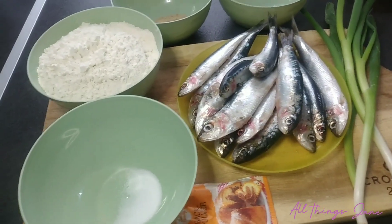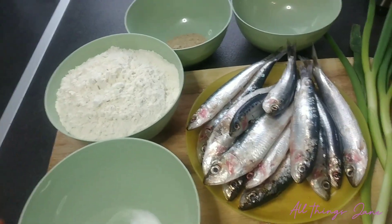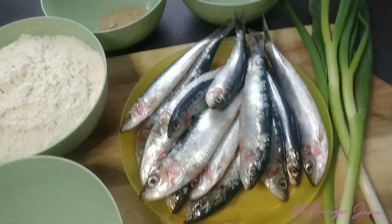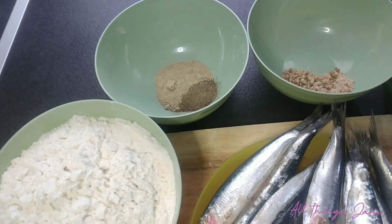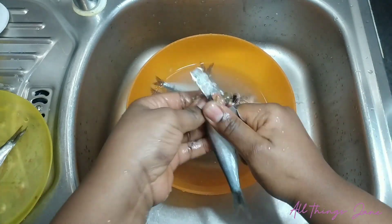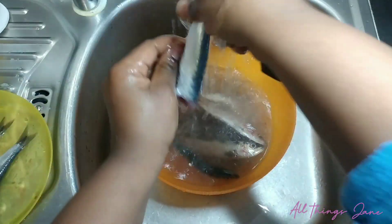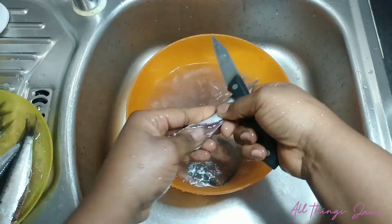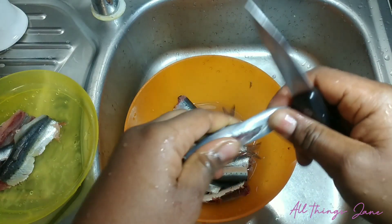For my fish cake, I'll be using 500 grams of all-purpose flour, some sardine fish which is also known as erin, salt, baking powder, spring onions, black pepper, white pepper, and some Maggie cube.